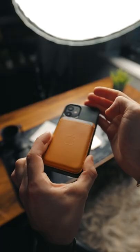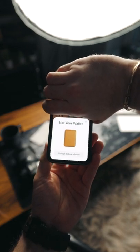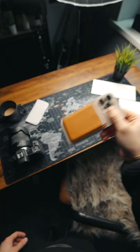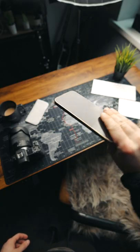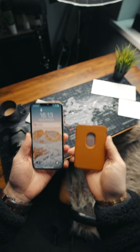Now if somebody does find your wallet and picks it up and puts it on their phone, the wallet knows that that's not their phone and will alert the person that has it that this is not their wallet. And if you're ever worried about it becoming accidentally detached, don't worry about it. Trust me, that's not going anywhere.